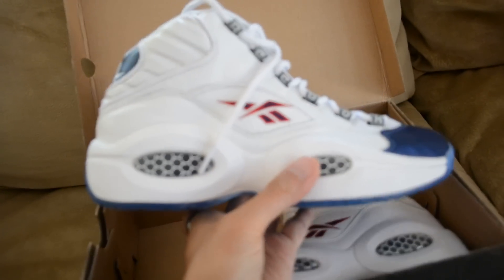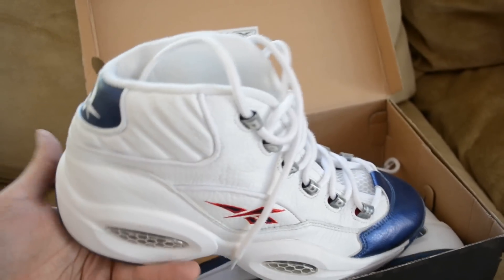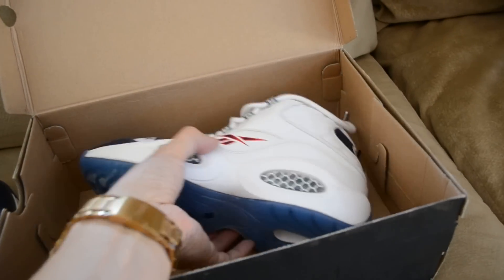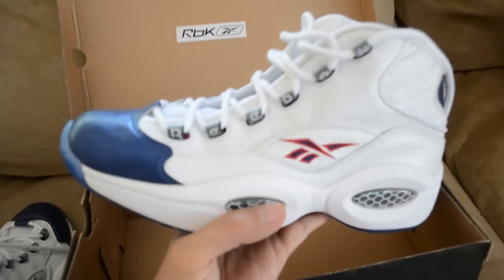He definitely hooked me up on this pair. Alright YouTube, if you guys have any questions just leave me a comment or inbox me. You can also follow me on social media — I'll have all the links in the description. Alright YouTube, peace out.